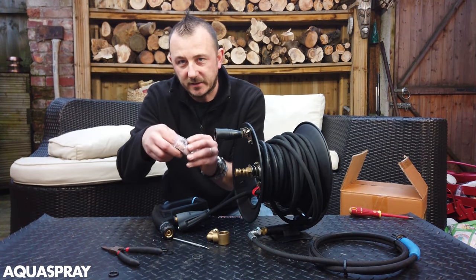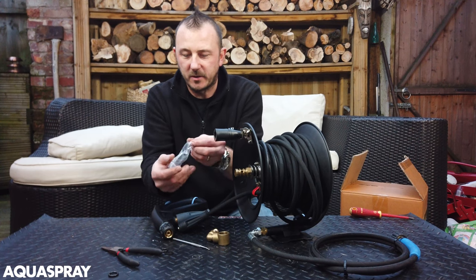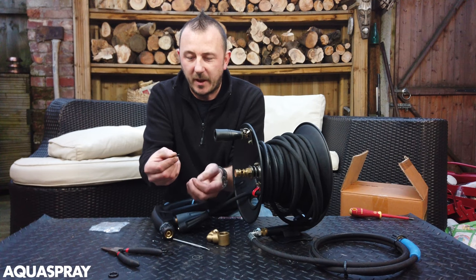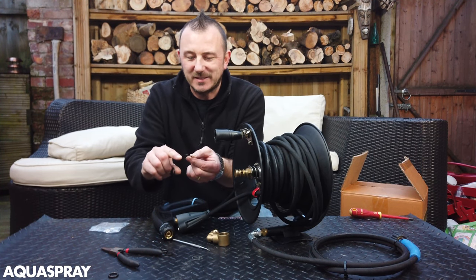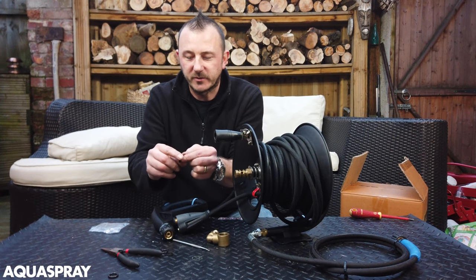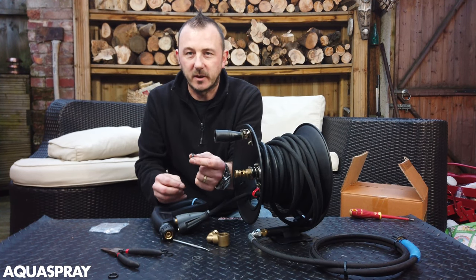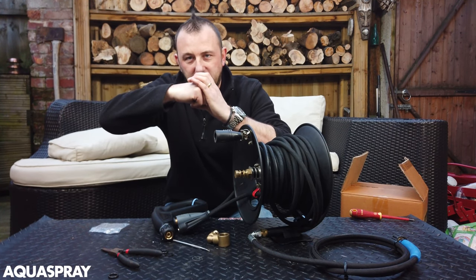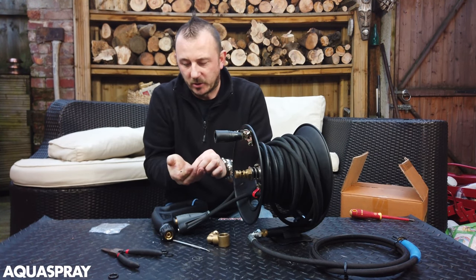So the seal kit will come in a little bag like this. Once again you will have a flat washer. There will be a flat side and there will be a groove side. The groove side must go onto the O-ring — it almost sort of grabs the O-ring to support it.